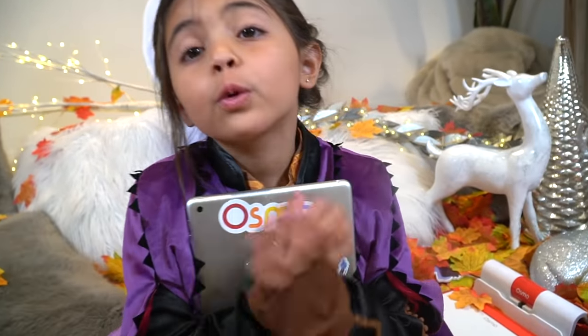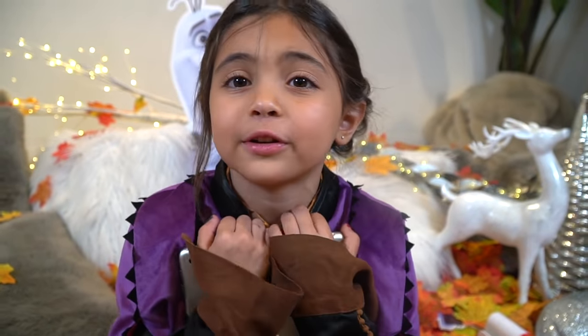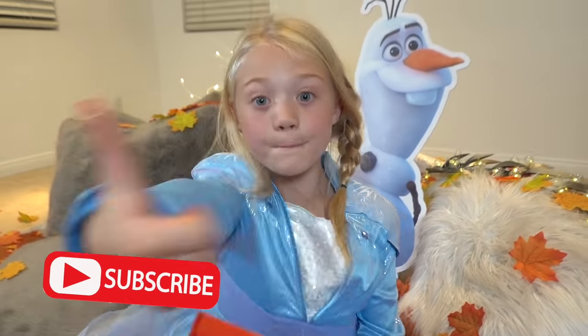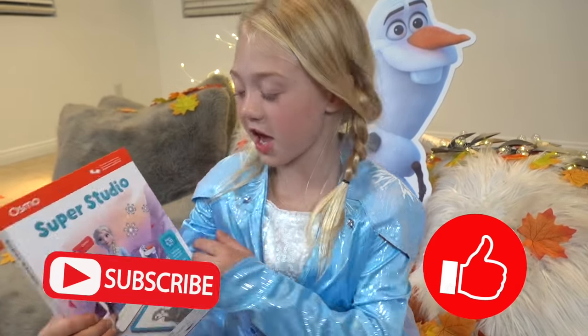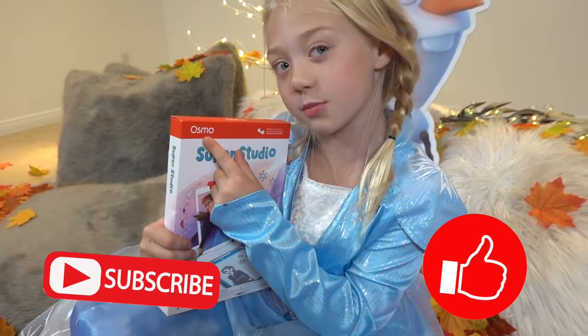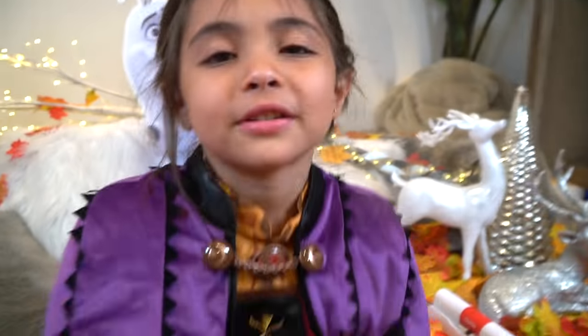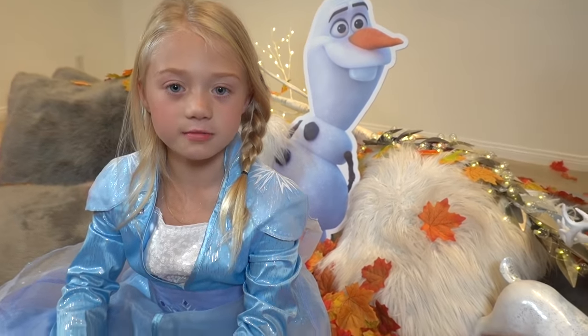Alright guys! We had so much fun playing with Osmo! We love playing with Osmo Super Studio Frozen 2 — it's so much fun! Subscribe to our channel, give this video a big thumbs up, and I love you guys so much! Make sure you go play with Osmo! Love you guys! Peace out! This video is sponsored by Osmo!